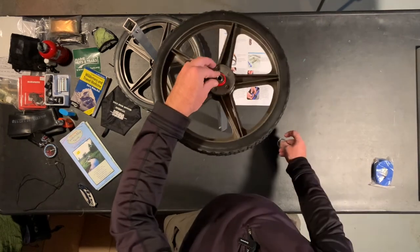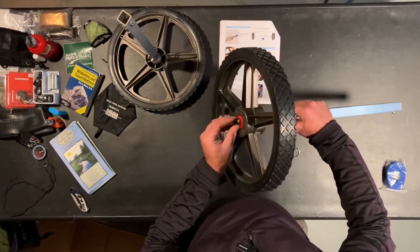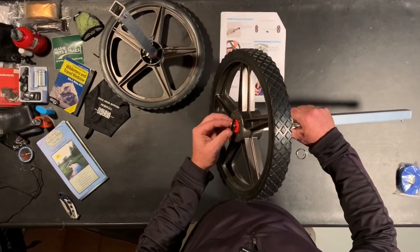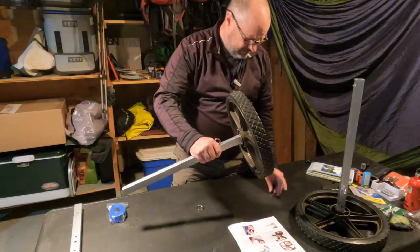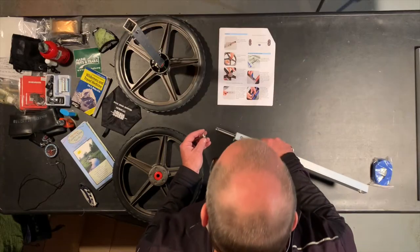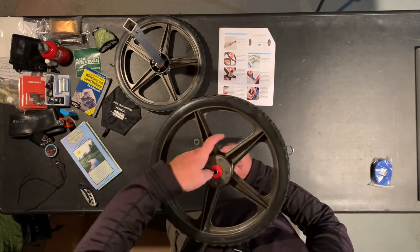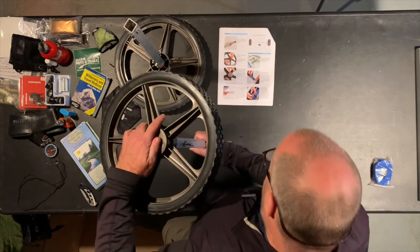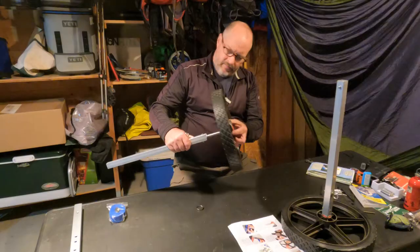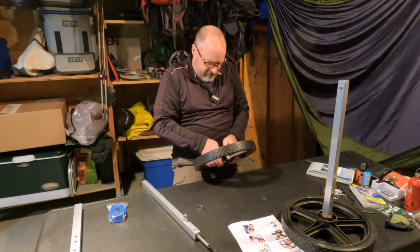I notice — looks like the axle is not quite long enough, and the washer covers it over. Maybe the washer can go the other way. Let me see if the washers are different. The directions do say to push the red bearing down if not fully seated: 'Slide the wheel onto the axle — note: push the red bearing down if not fully seated.' So maybe this red bearing here is not seated all the way.